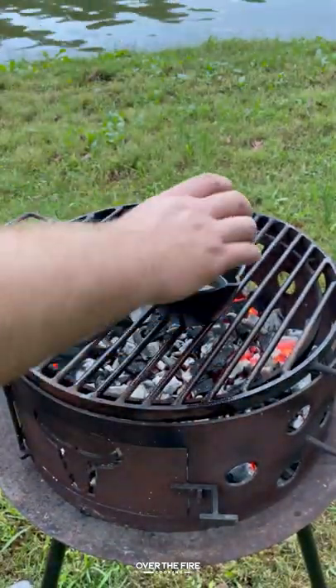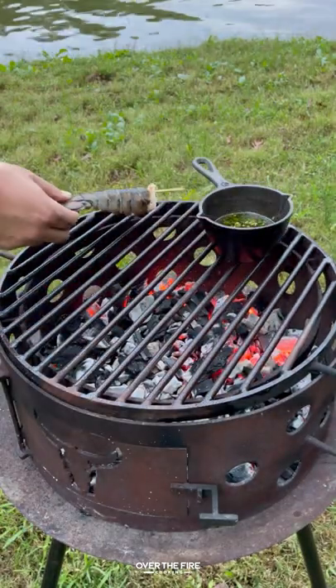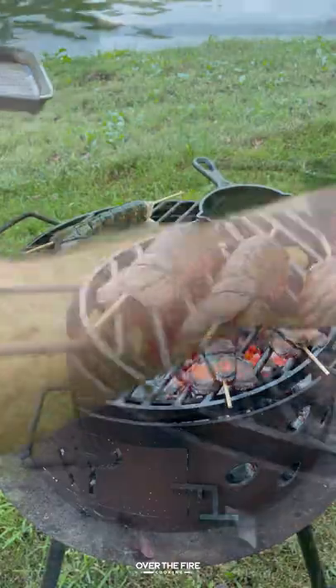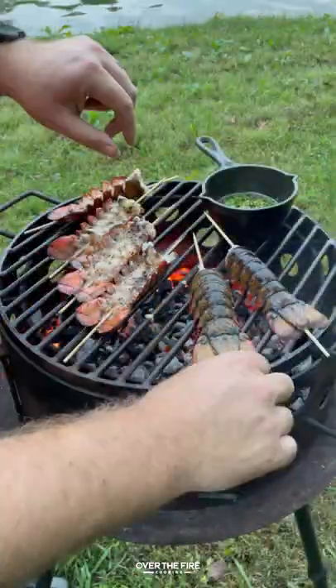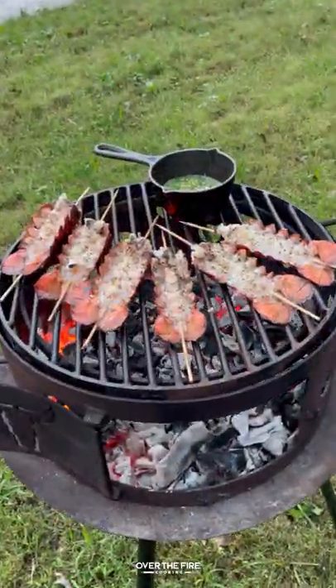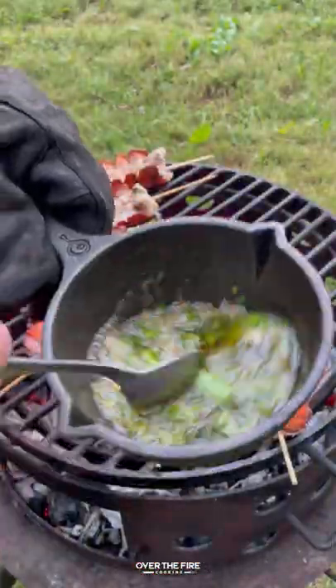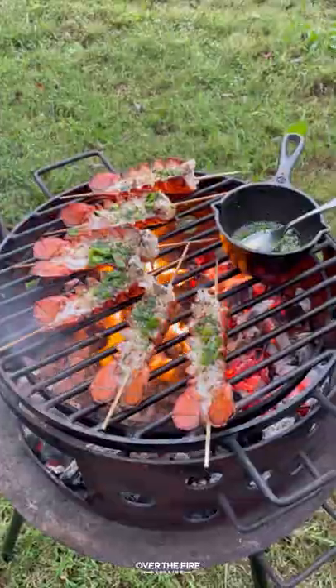I'm going to melt some clarified butter, adding cilantro, scallions, and red chili flakes. I'm going to let that melt and then start cooking my lobster tails, only cooking them for about a minute and a half to two minutes per side. Once I've flipped them over, I'm going to start basting them with that butter sauce. Once they are no longer translucent, but an opaque white, pulling them off.